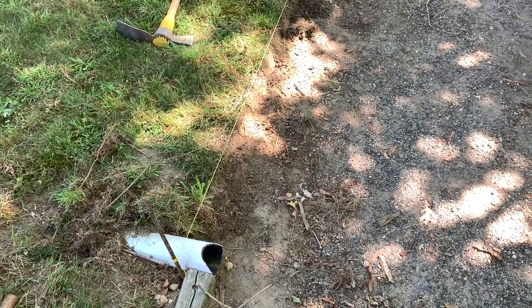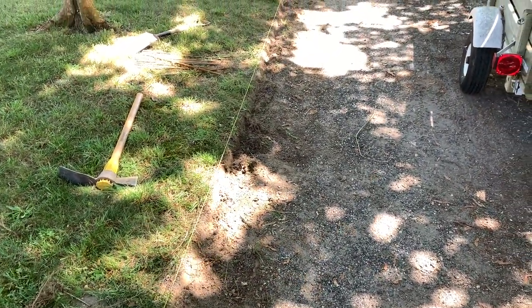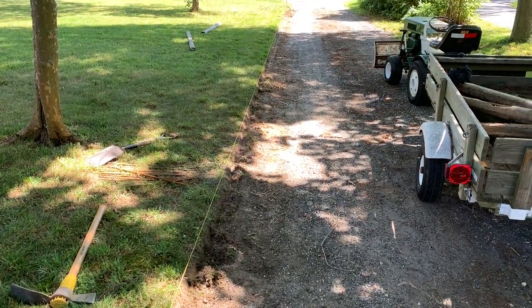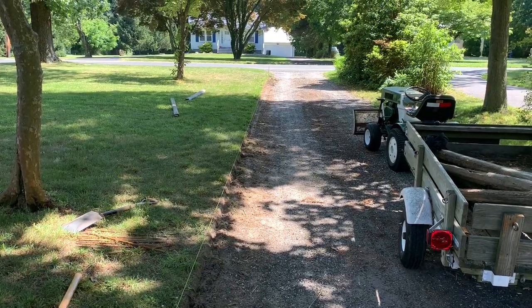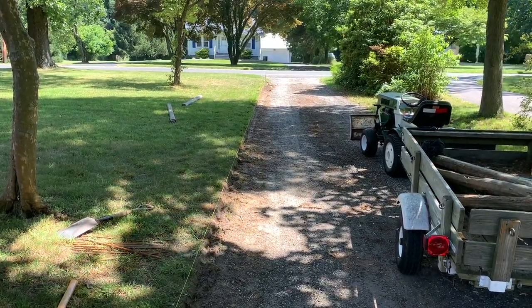We're back at it again today. I've strung a line all the way along where I want the ties to go. I just have to make sure that everything's dug out right and reasonably level so I can start throwing the ties in there.